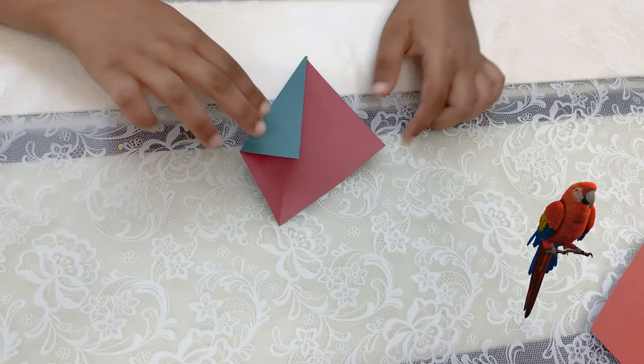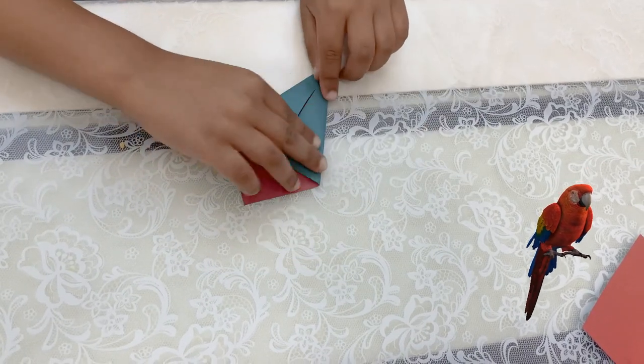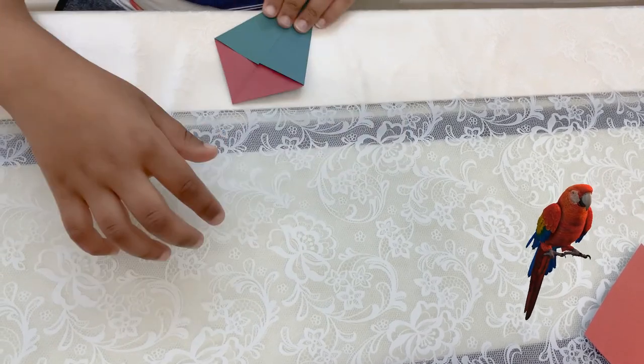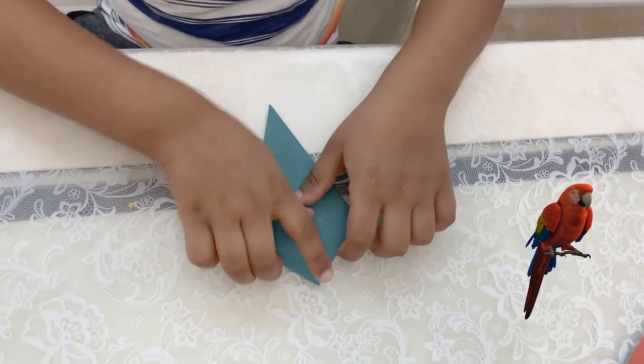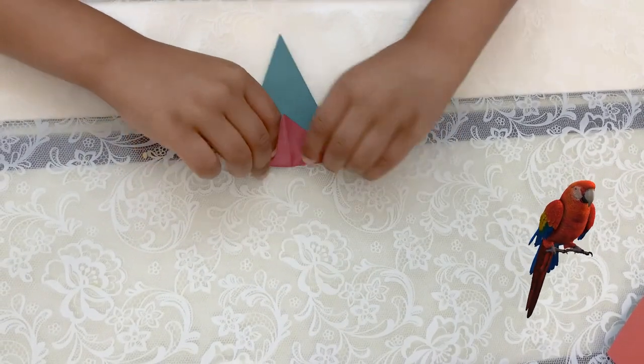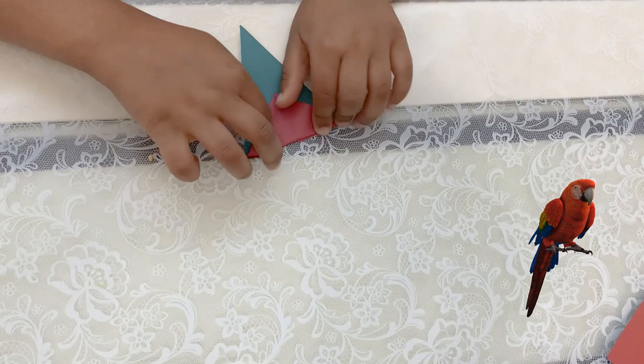Same thing for the other side. Now you flip it over, and then you see this corner here — you should fold it down as far as you can.